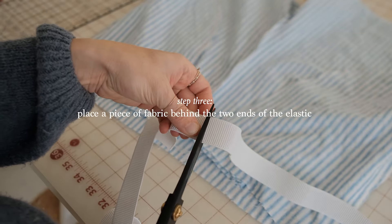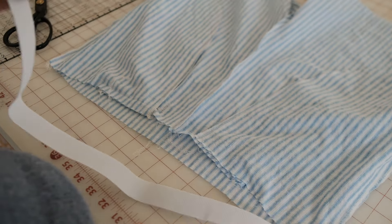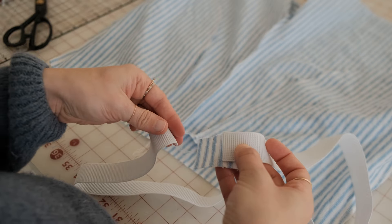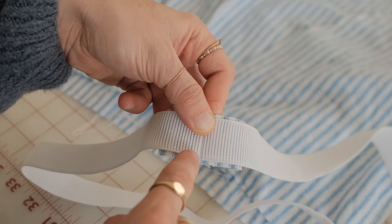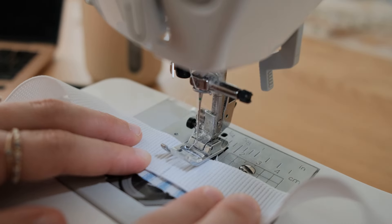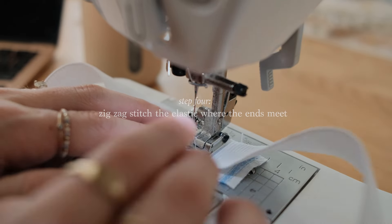Grab a piece of scrap fabric and place it behind the elastic where the ends meet and line up right beside each other. Use a zigzag stitch to connect the ends of the elastic with the scrap fabric piece on the back.